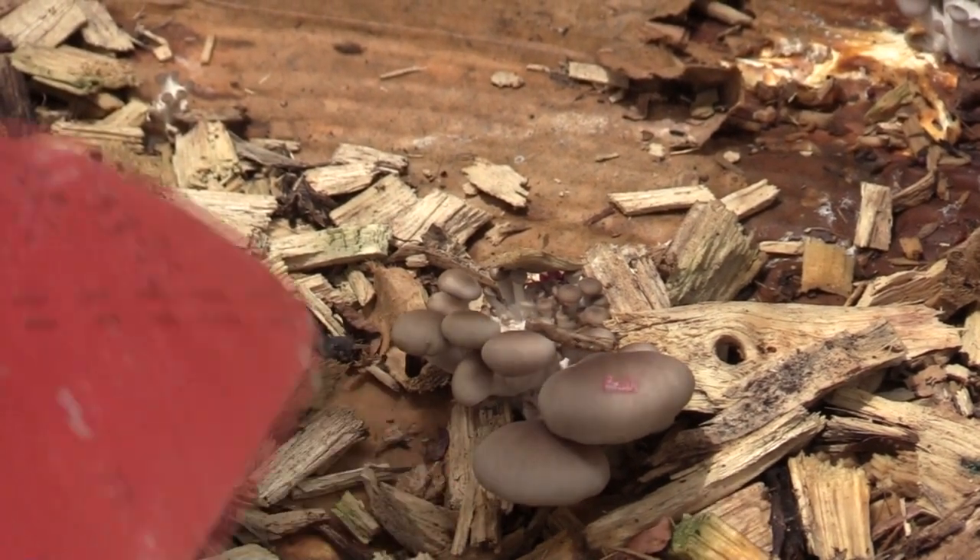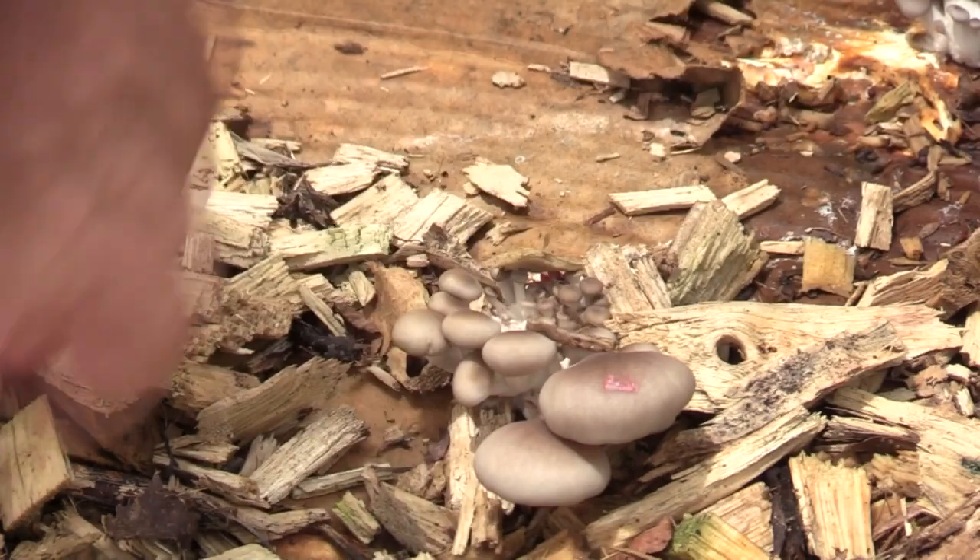More of them right there too, coming out pretty nice. This has been working really well — they're popping up from underneath the logs over here. The spawn is running really nicely through the chips here. I just need to have Joe come by and bring me another load of chips. I want to start on the other side of the driveway too. The oyster and the wine cap have so far been the most successful as far as getting them to grow in situ here on the property.